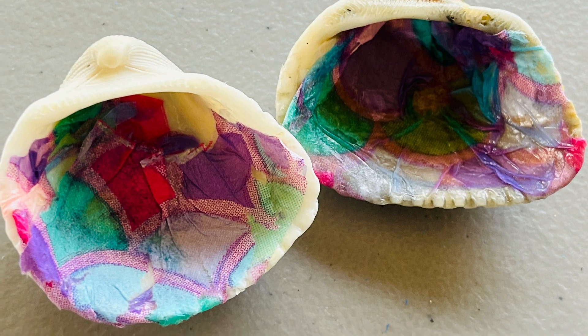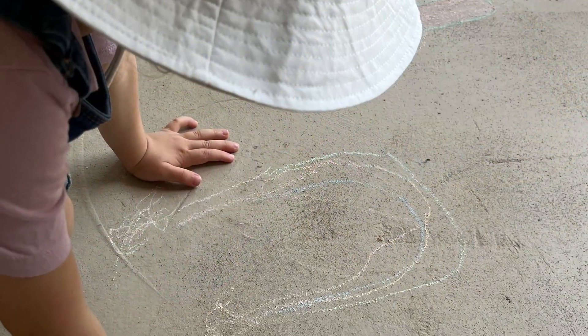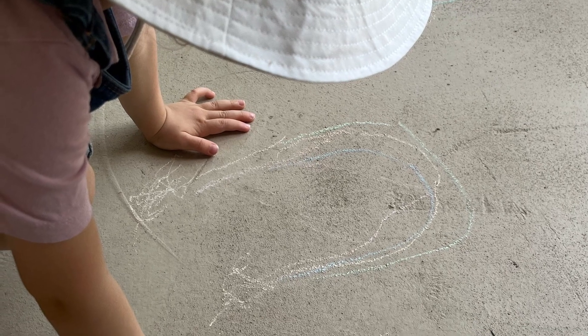After our craft we had a little snack of an apple, and then we went outside and we blew bubbles and wrote with sidewalk chalk.